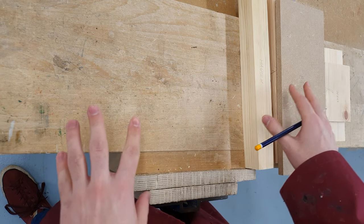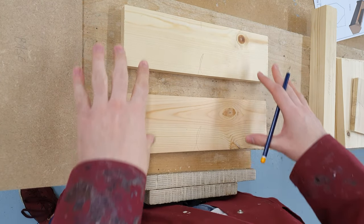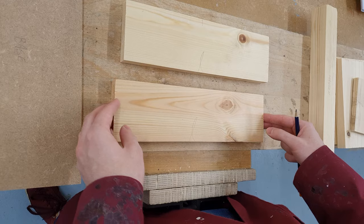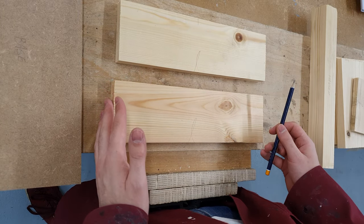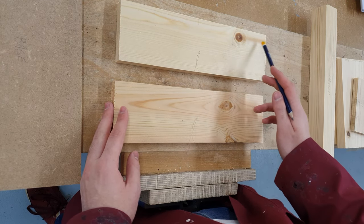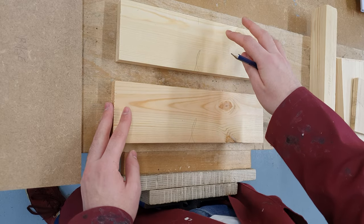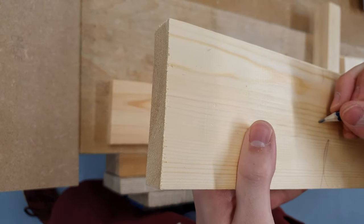Face side and face edge has been marked on all pieces of timber and I've labelled each piece. Two pieces I forgot to label were my sides. Referring to the working drawing, the sides are going to be marked out to accommodate the through housing joint — the right side has it towards the right end, and the left side has it towards the left end. Looking at the timber, I want to avoid any knots if possible to make cutting the joints easier. This knot on the top piece is too close to the right end, so I'll make this one the left side, where there are no knots that will interfere. So this one is left side.